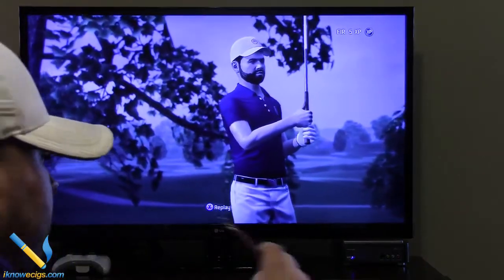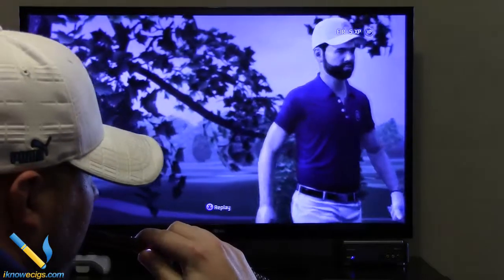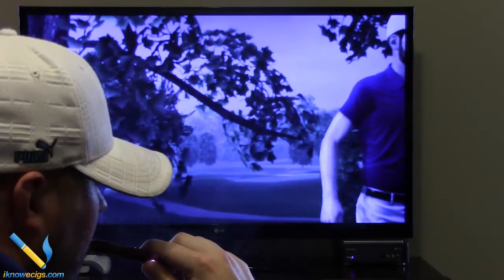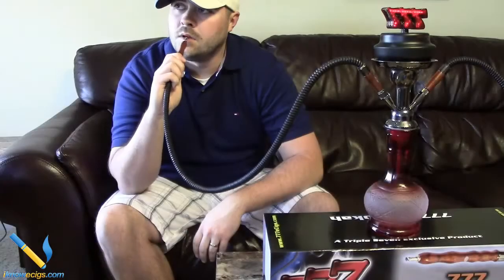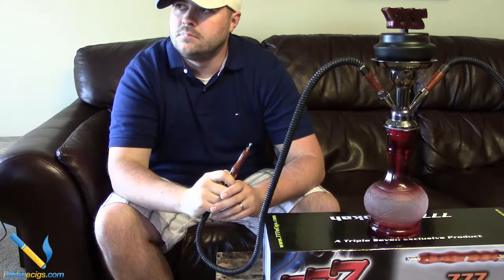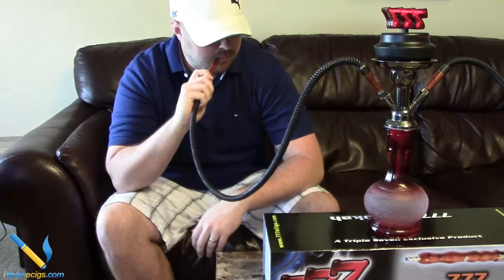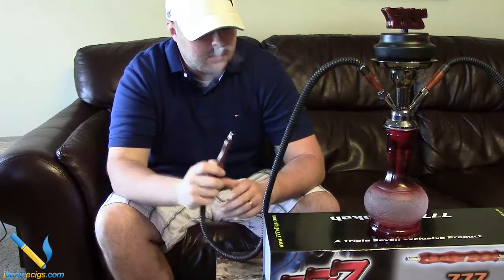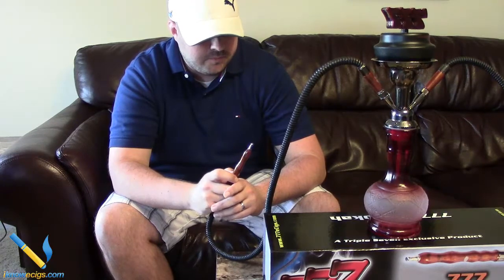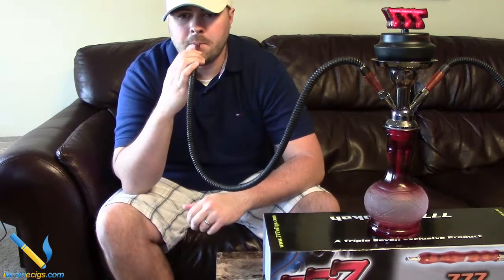Some cool things to note about this device: you can get three to four hours of vaping time out of it, which is nice. Another really cool thing was being able to use both hoses with two different flavors simultaneously — switching between flavors was seamless and really easy. I really enjoyed the overall experience of using the device.